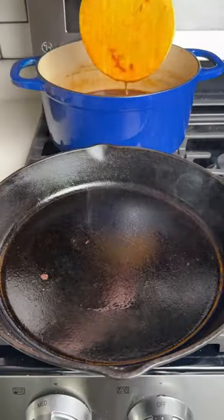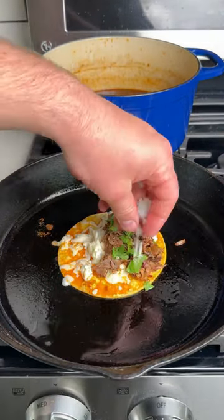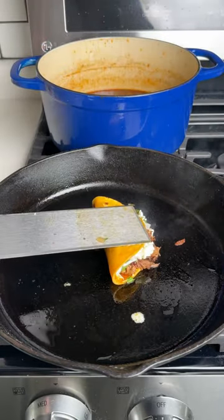Time to assemble the tacos — dip the tortilla in the consommé, get it in the hot skillet, add Oaxaca cheese, the smoked meat, cilantro, and onion. Cook it on both sides until the cheese melts, then it's time to eat.